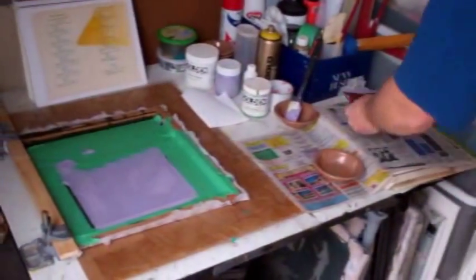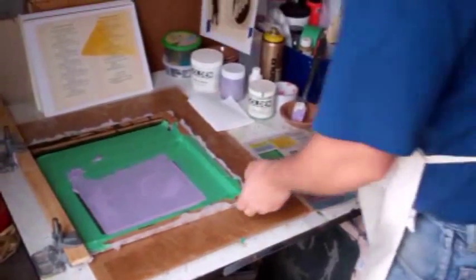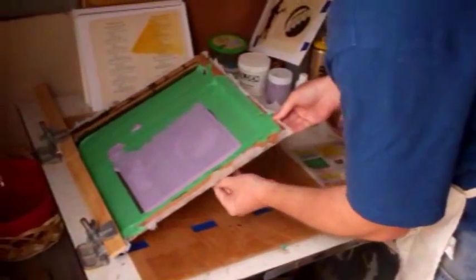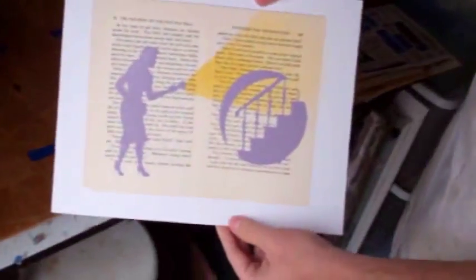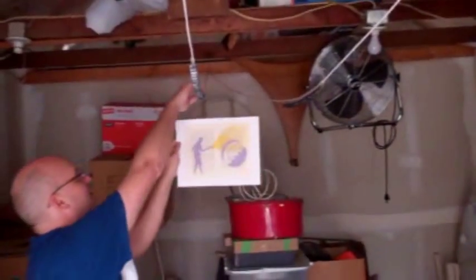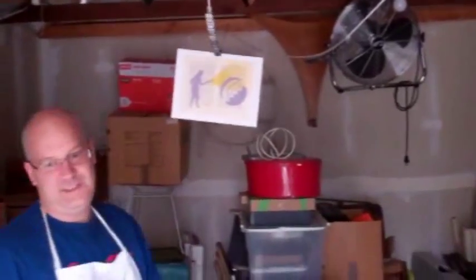Make sure you have some newsprint to set your squeegee on. Then we're going to lift the screen up — sometimes you have to peel it off the back. And we have our screen printed image ready. I'm going to hang this up to dry; I have a couple of lines with clips on it. You can also use drying racks, which are available at art supply stores.